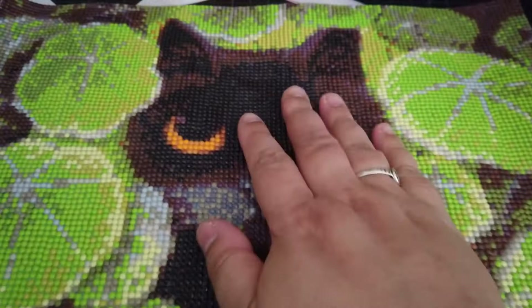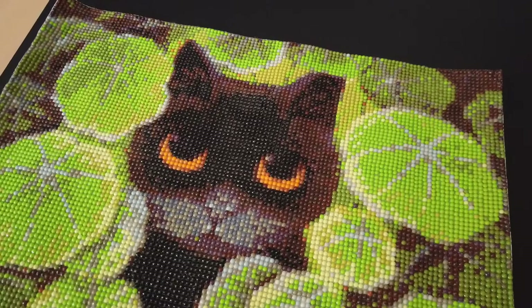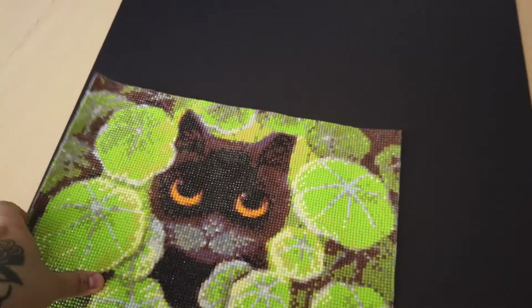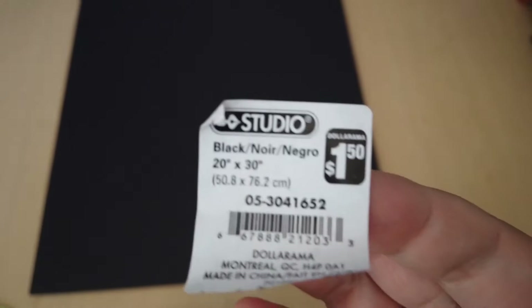Now I'm going to show you what we're mounting it on — sorry for the background noise, my neighbor decided to mow their lawn. It's called foam core: it's a thick piece of foam that kids use for science fairs. I got the idea from art school, where we mounted photos and drawings on foam core for gallery display. This piece measures 20 by 30 inches, and I got it from Dollarama in Canada for only a dollar fifty.